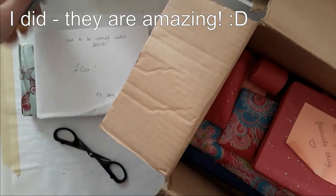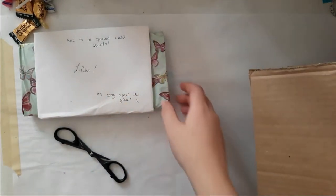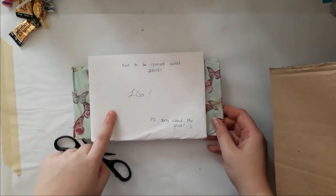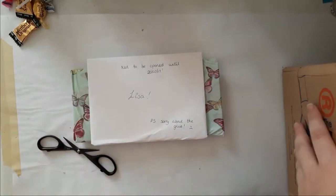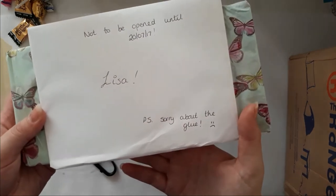Thank you Amy for the candy, love candy! So — this is so sweet. My birthday was on July 20th, and again the happy mail exchange was supposed to be earlier, but it doesn't matter at all. This is my birthday present and it says 'Sorry about the glue.'